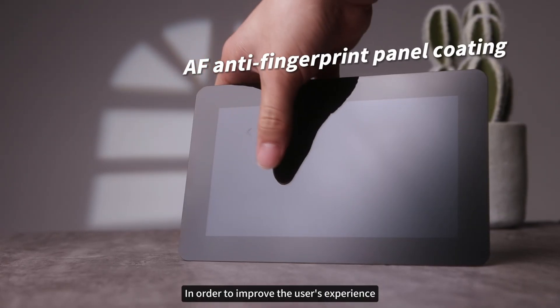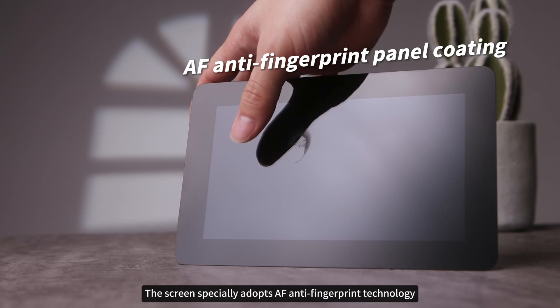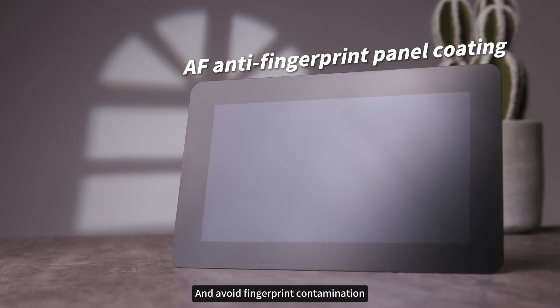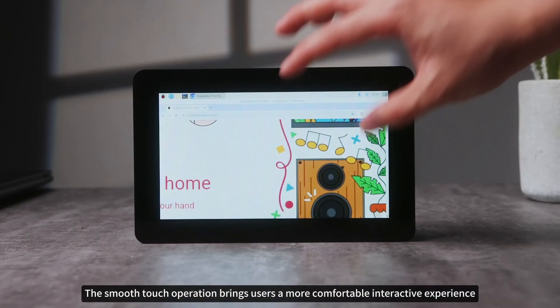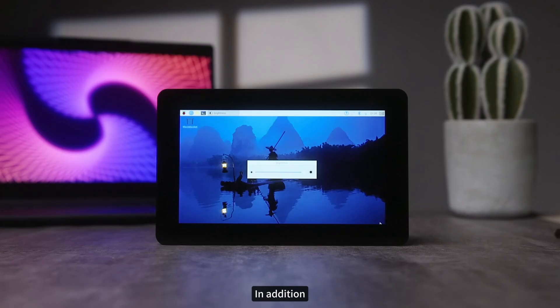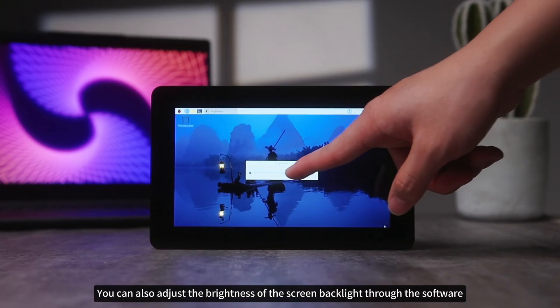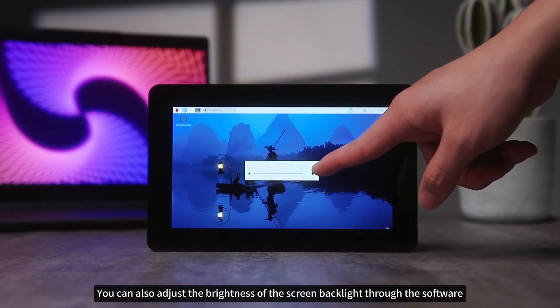In order to improve the user's experience, the screen specially adopts AF anti-fingerprint technology to keep the screen clean and avoid fingerprint contamination. The smooth-touch operation brings users a more comfortable interactive experience. Additionally, according to the scene and personal needs, you can also adjust the brightness of the screen backlight through the software.